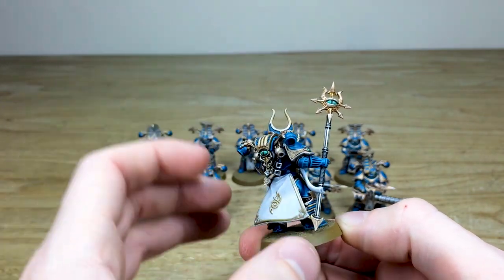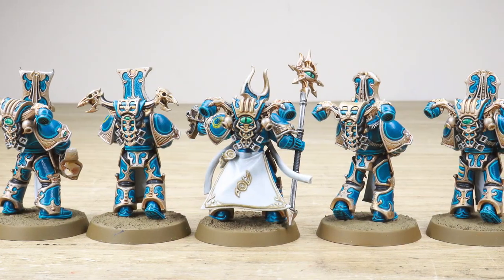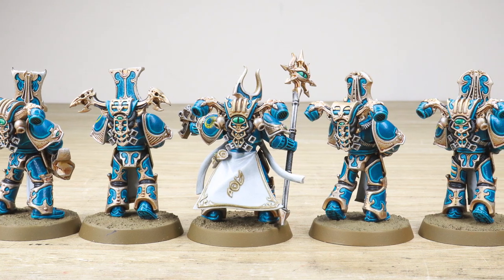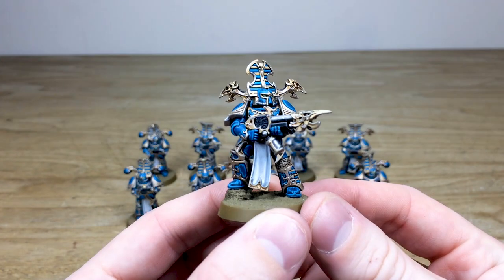Transfers are applied to all of these guys as well. I do like the use of green on the eyes on the staff and also on the backpacks and different areas that have eyes — I think it just complements quite nicely and matches the lenses on the heads of the models. Here's just one of the flamers, just so you can see him.